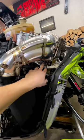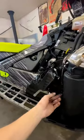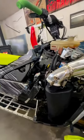Turbo support bolts tightened back up, the spring's back on, temp sensor back on with the extender on — and we're gonna fire it up to see how she sounds.